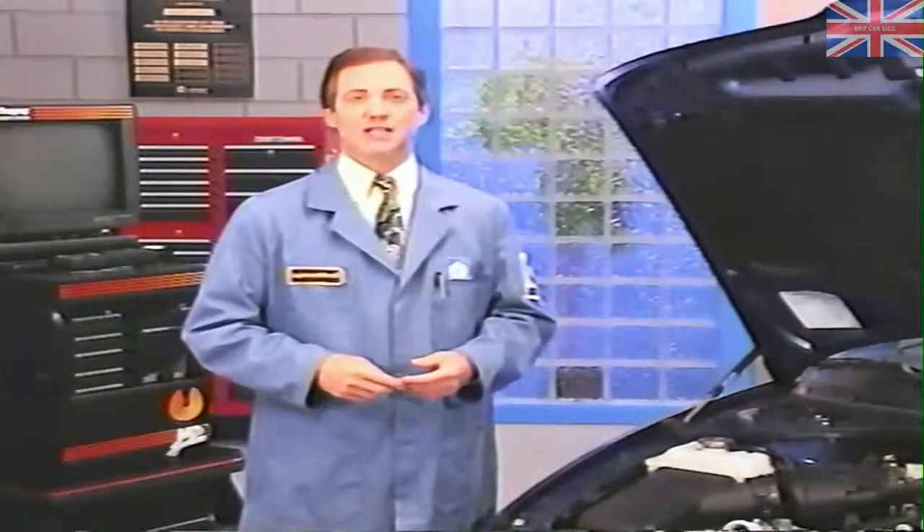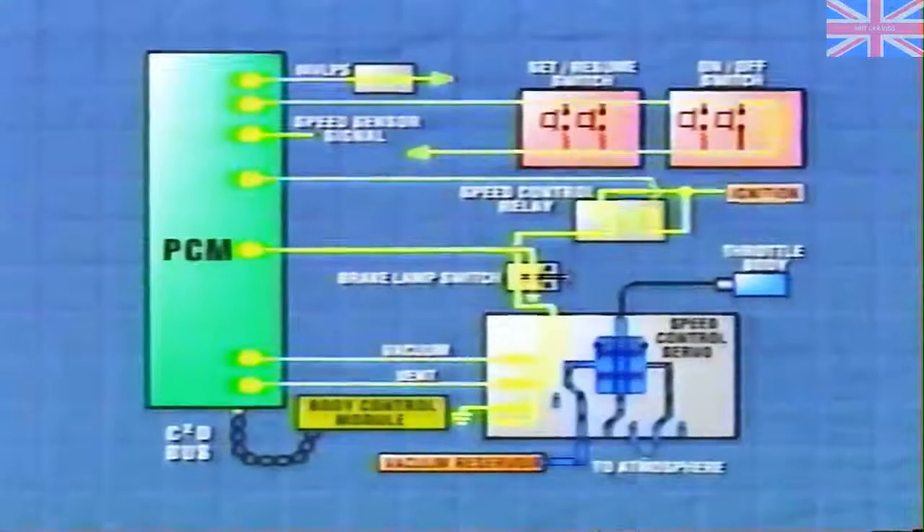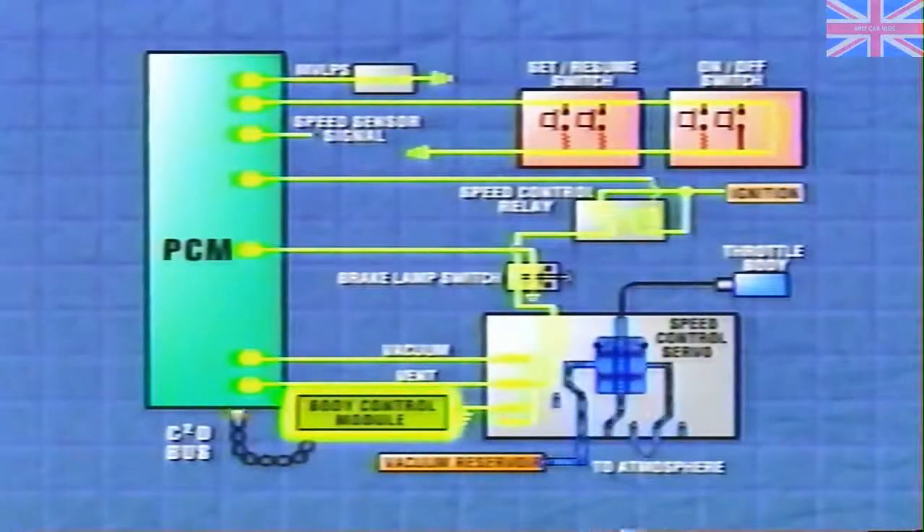On Concord, Intrepid, Vision, New Yorker, and LHS, anytime the speed control system is operating, the PCM relays a message to the body control module over the C2D bus. In turn, the body control module illuminates the cruise active light in the instrument cluster.